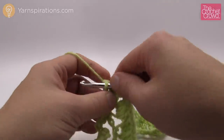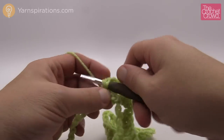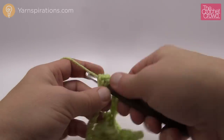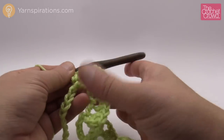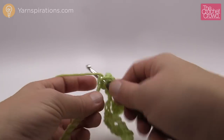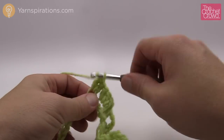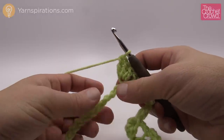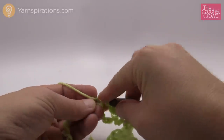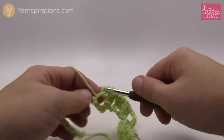Now we're coming back down the hill: skip over two on the chain, go to the third for three double crochet — that's the middle. I'm being very loose with my stitches for demonstration purposes; my original is not this loose. Skip over two more and do the bottom peak again: three double crochet to start, then skip over five and go to the sixth for three more double crochets into that one — that's the other side of the bottom peak.